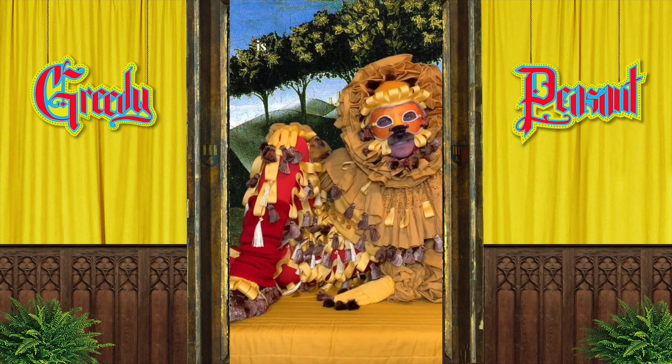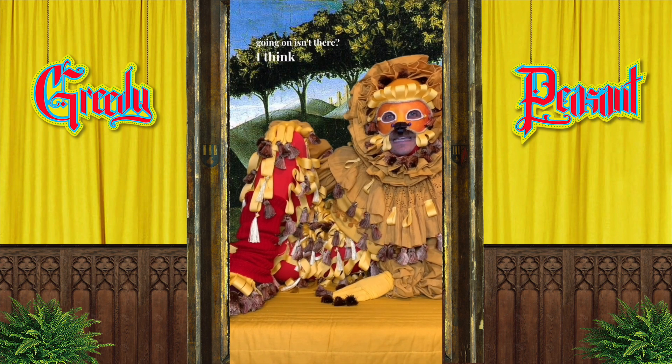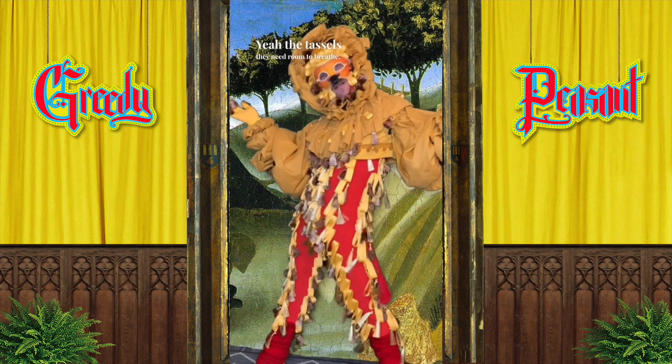And here is the lion, all assembled! You know, there's a lot going on, isn't there. I think it helps when I stand up — yeah, the tassels, they need room to breathe. Oh yeah.